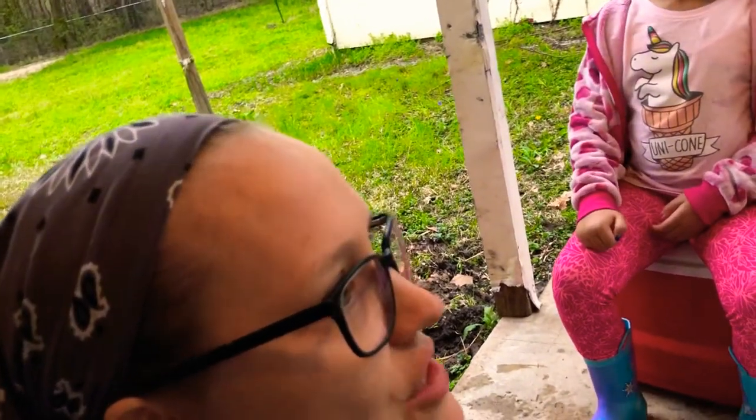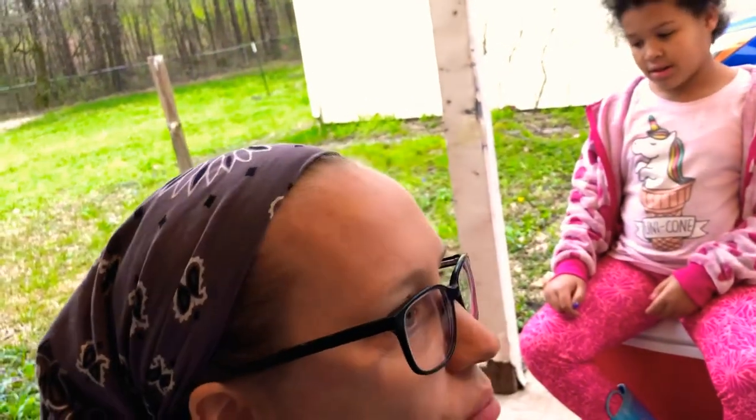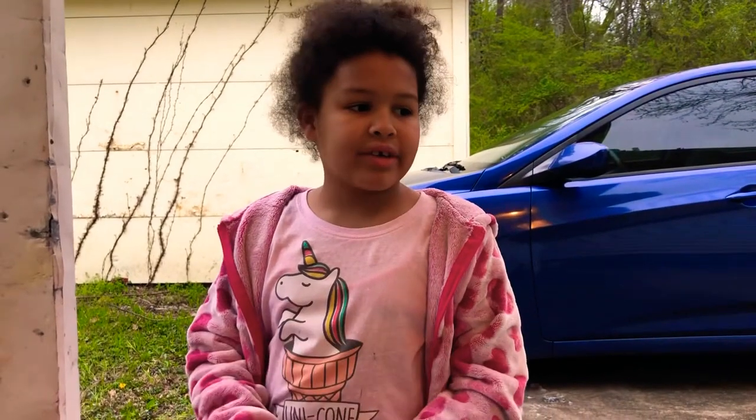Here's something you can do with your kids: get out and find some of this, harvest it, and dry it. If you don't have a dehydrator, throw it in the oven on a pan after washing it — about 250 degrees for around 30 to 40 minutes. Just keep checking it until it's dry.